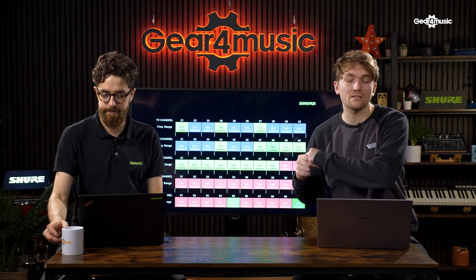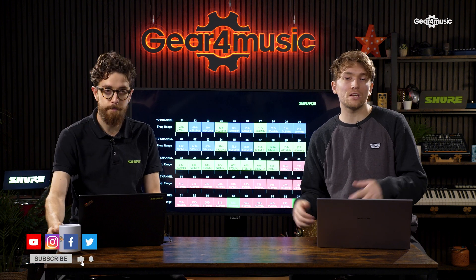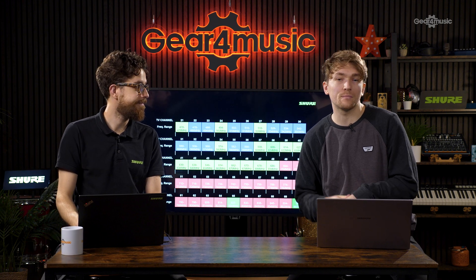If you have any extra questions, please make sure you leave them in the comments down below. If you've enjoyed this video, give it a like, make sure you subscribe, and we'll see you later. Bye.